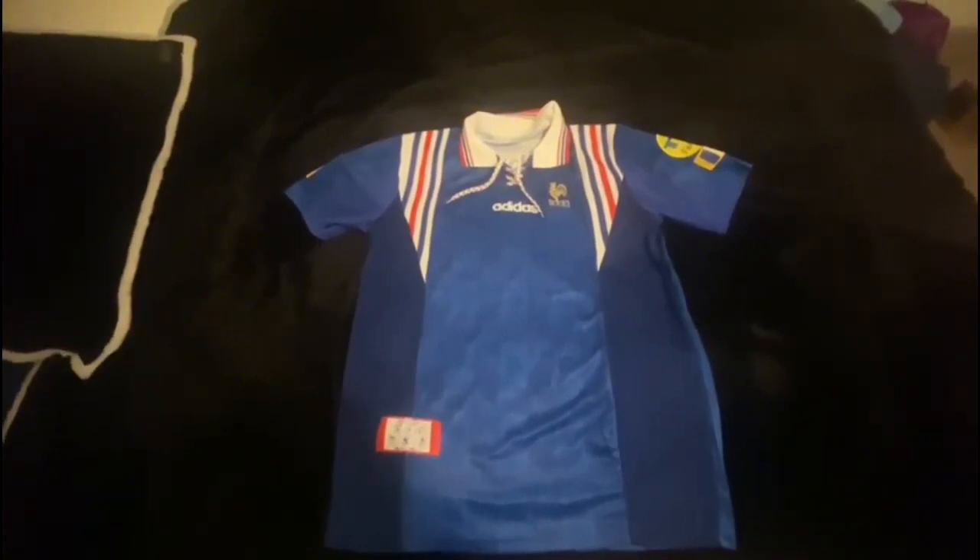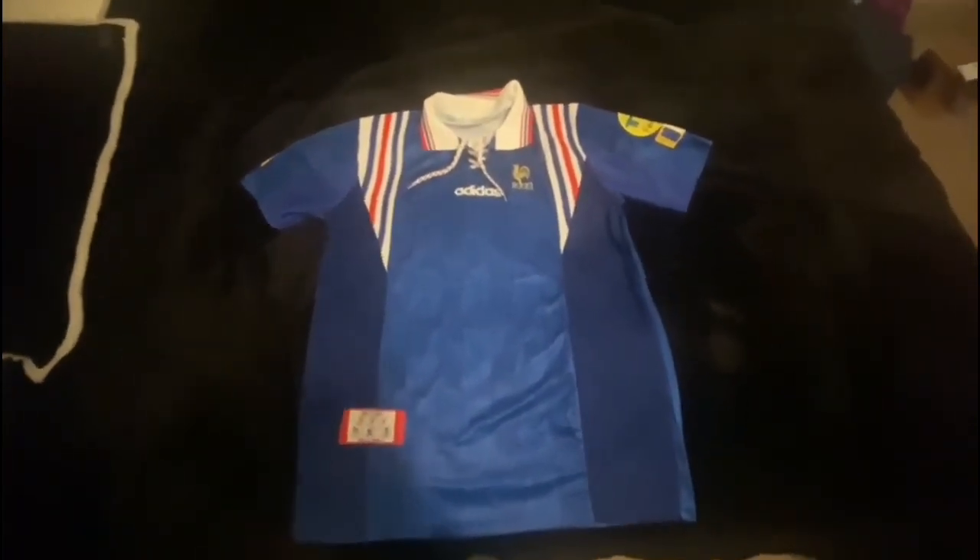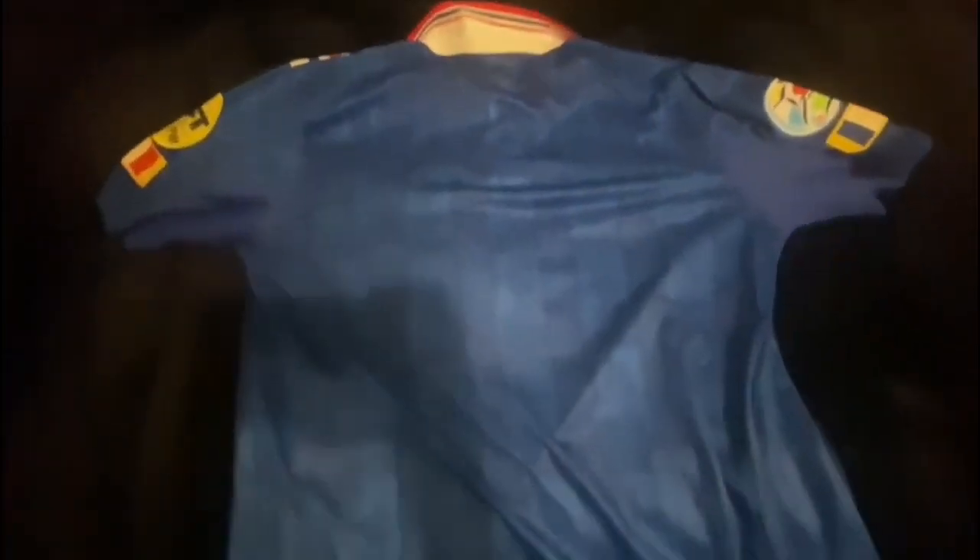Now let's turn it around to the back. The same pattern continues on the back, which is an amazing touch by Adidas. You can see the French Football Federation patch design that continues all throughout the shirt, and the patches are visible from the back as well.